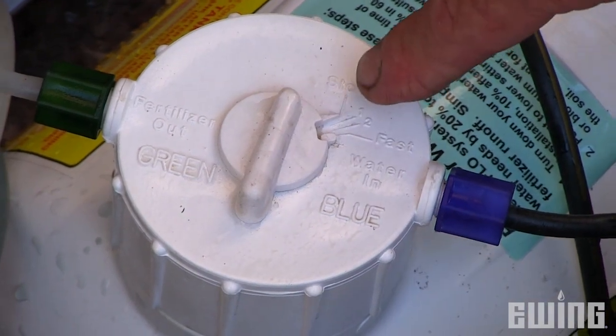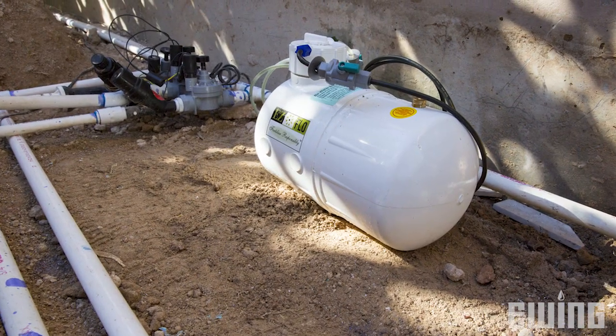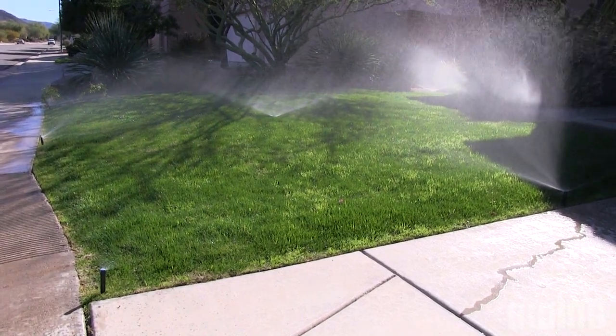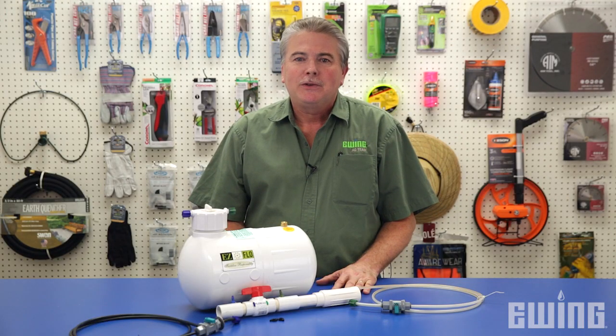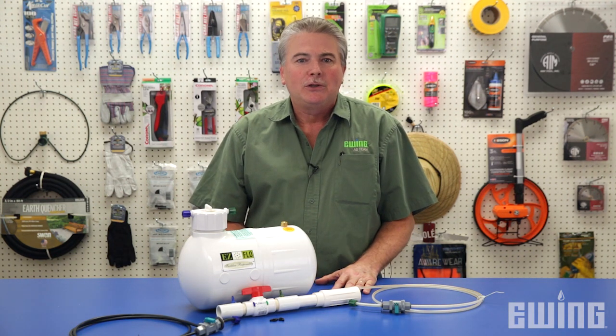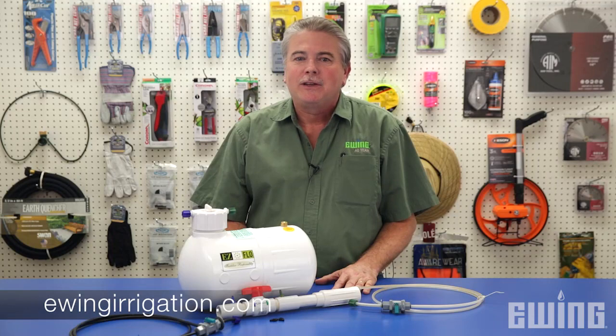Now your installation is complete. Just water normally and the Easy Flow system will take care of the rest. Remember to fertilize responsibly, and if you have questions and would like to learn more, stop into your local Ewing branch or visit us online at ewingirrigation.com.